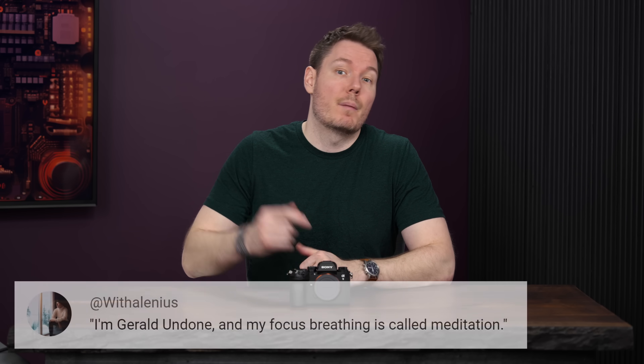What's happening, everybody? I'm Gerald Undone, and my focus breathing is called meditation. Sony lent me this camera to make this review. I don't get to keep it, no money changed hands, and Sony does not get any input on this video's production or get to preview it before it's posted.